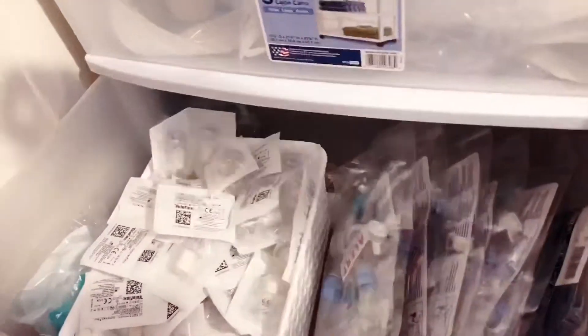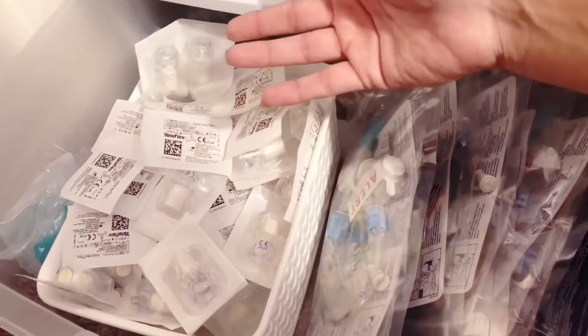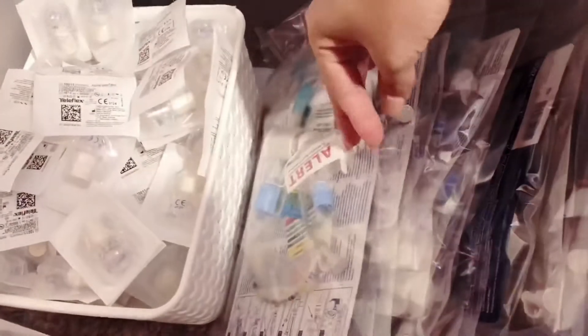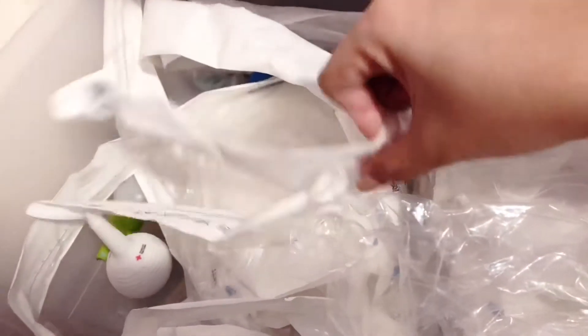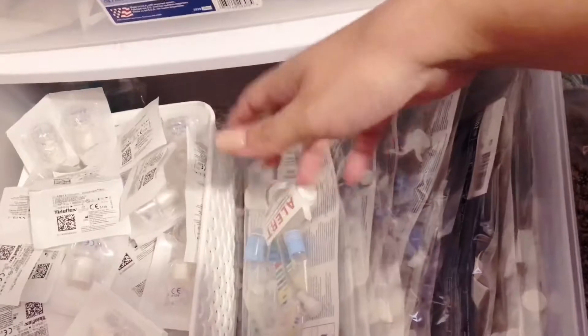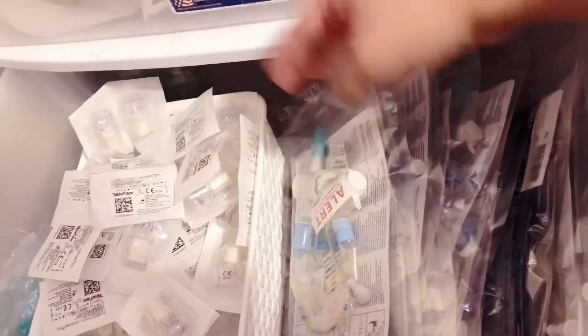The last drawer is for filters, inline suctions, and the HMEs. These are the HMEs — this is what Olivia wears when we go out, and now that she's not on the ventilator during the day anymore, this is what we put on her. I prefer the inline suctions over the open ones because once it's open it's not sterile. With inline suction, no germs get in and I don't have to remove the HME.